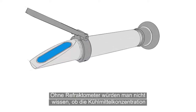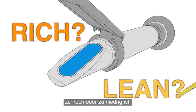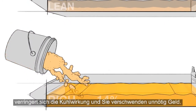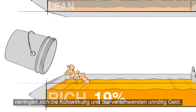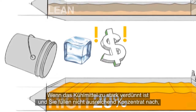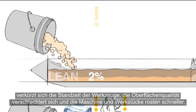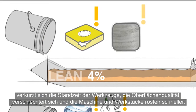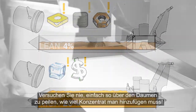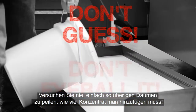Without a Refractometer, there's no way to know whether your coolant is running rich or lean. If it's rich and you add more concentrate, you will simultaneously reduce cooling capacity and throw money away. If it's lean and you don't add enough concentrate, then you risk short tool life, bad surface finishes, and rusting your machine and parts. Guessing how much concentrate you should add will lead to problems. Don't eyeball it!